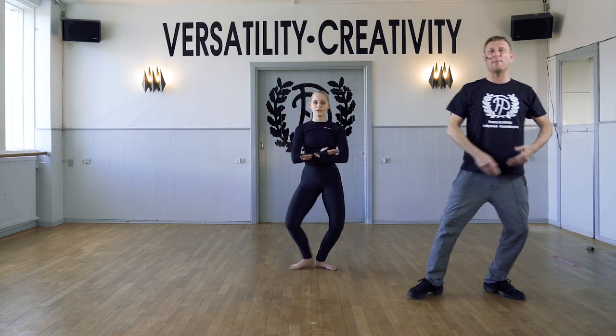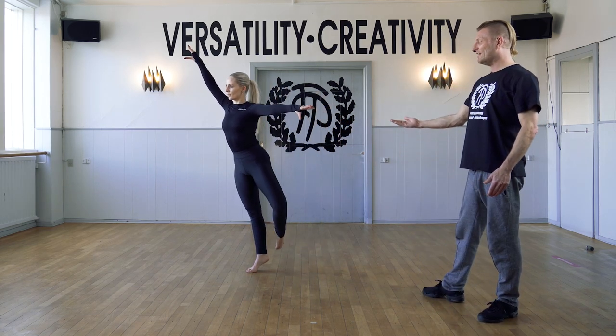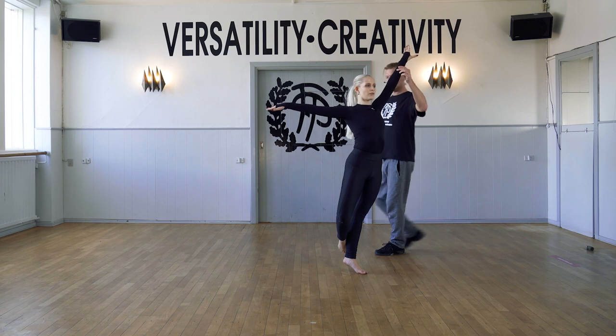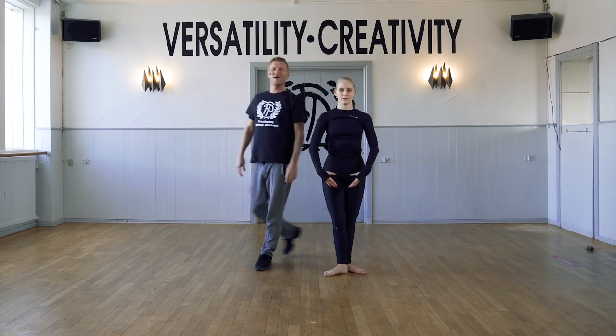Plié. Now we're going to do a balance here. Coupé de pied position and relevé. Just checking that balance. Lower down. Going to the other side and checking that balance. Connecting again the ribs down to your hips. Thank you, guys.